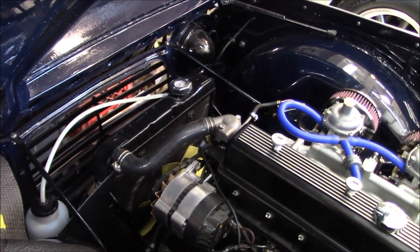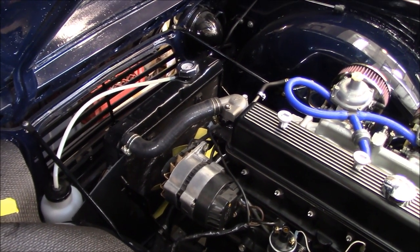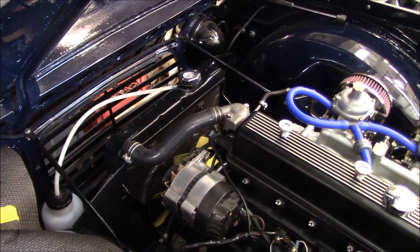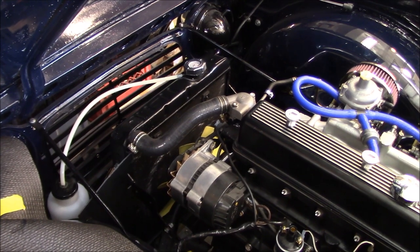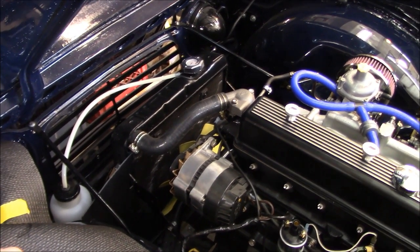Update on the radiator: as I mentioned in my previous video, I went ahead and ordered an aluminum radiator and a stainless steel rad shroud, and those have arrived at my mailbox in the US. They're now on their way to my Canadian box, so I should have those by next week.